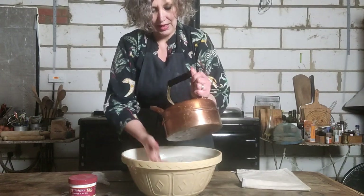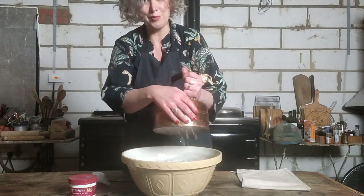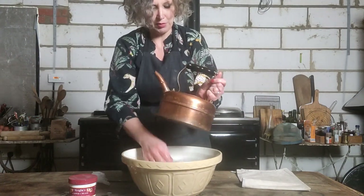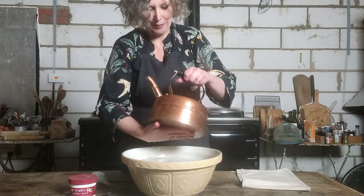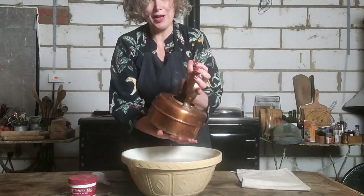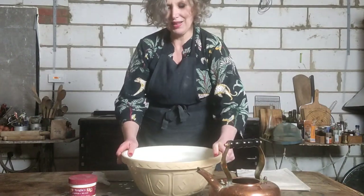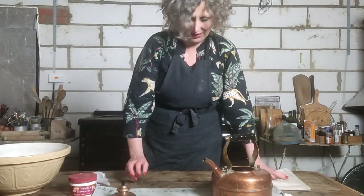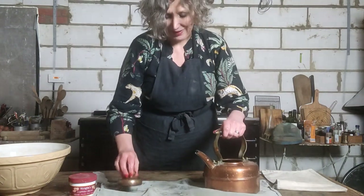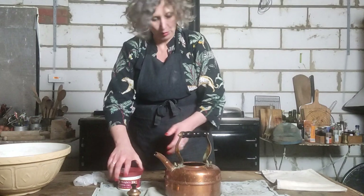I've had my kettle for a few years now. There's actually an unboxing video on YouTube which I did previously, which I can link to. There's nothing like receiving and opening up a brand new copper kettle for the first time — it's all shiny and it looked absolutely fantastic. Hopefully I'll be able to make it look like that again today.